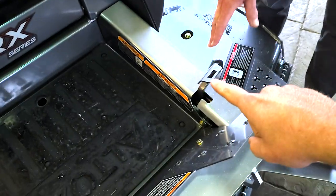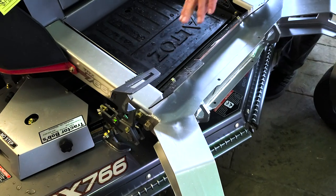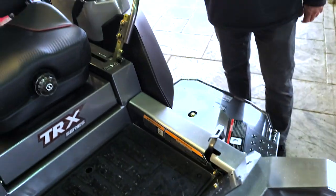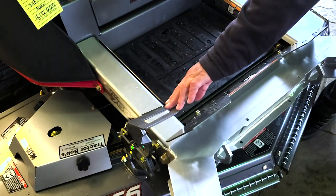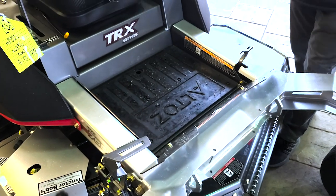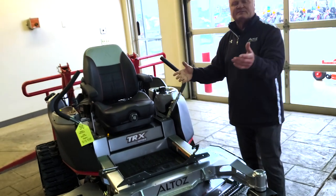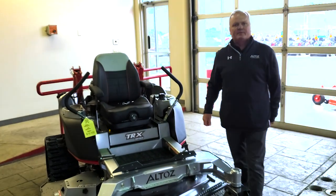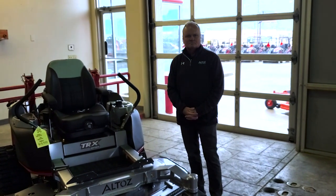What's this pedal for? It's a release — it takes the weight off and lets the deck go to whatever height it's adjusted to. The reason this is on this particular mower is for extreme uses and rough terrain: you can float the deck a little when going over hills instead of scalping. You can just lift the deck and massage it over the top.